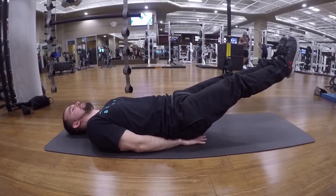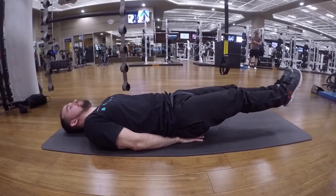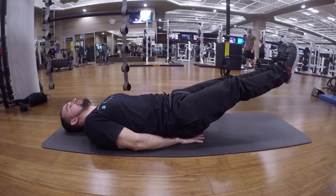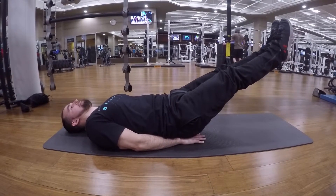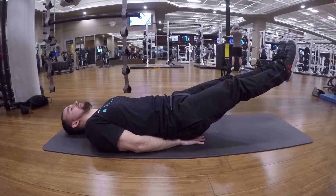Leg Drops. This is a great exercise to work on your core. You're going to be on your back, raise your legs up straight and locked out and slowly drop your legs till they touch the floor and then bring them straight back up and drop slow.